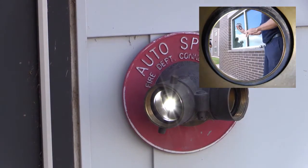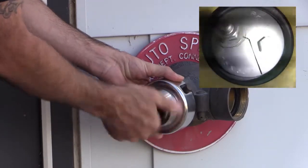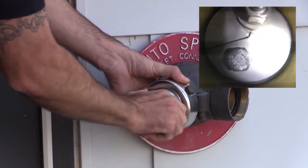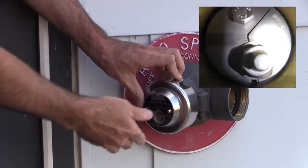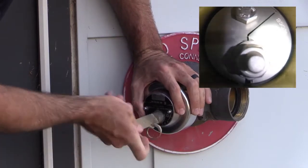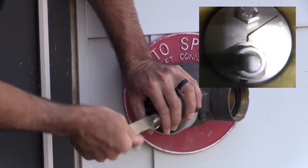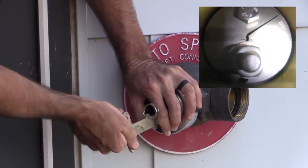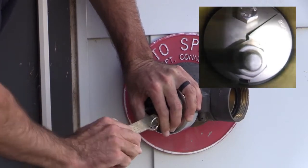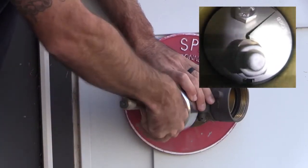The other version works the same way, only it covers it up. It's just a little bit harder to see, so it causes a little bit of confusion, but you twist that in. If you're putting it back on, take your FDC key, twist it to the right, go all the way until it stops, and it's going to lock down and it's not going to twist.